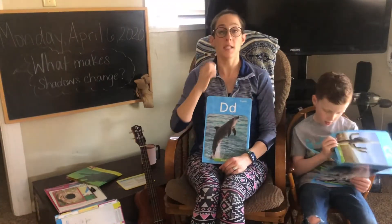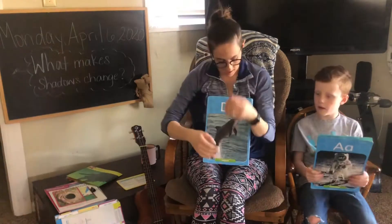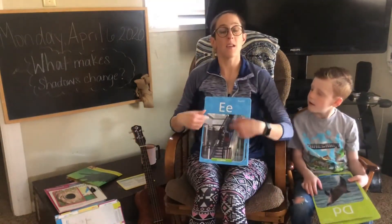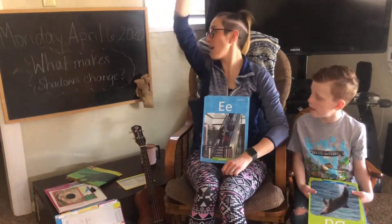D says d, d, d, dive. E says eh, eh, eh, elephant.